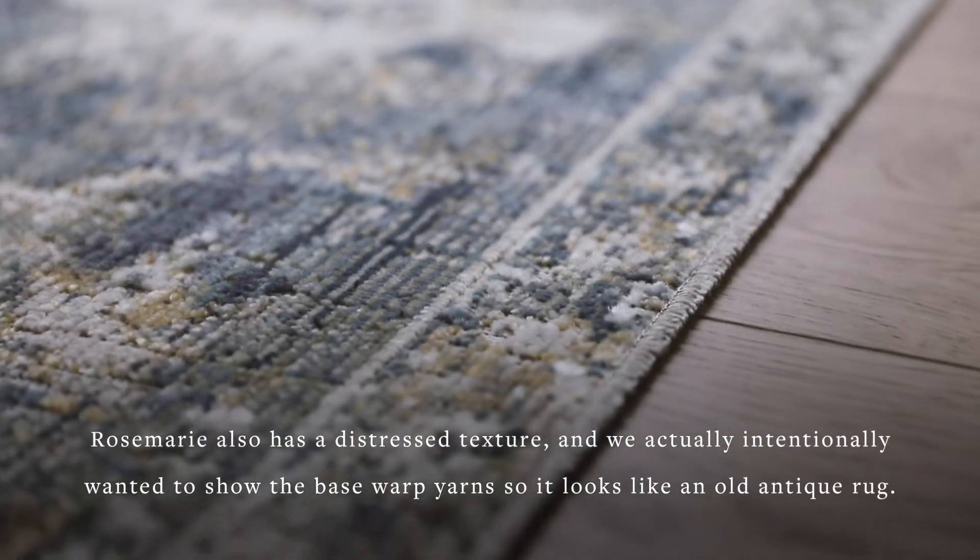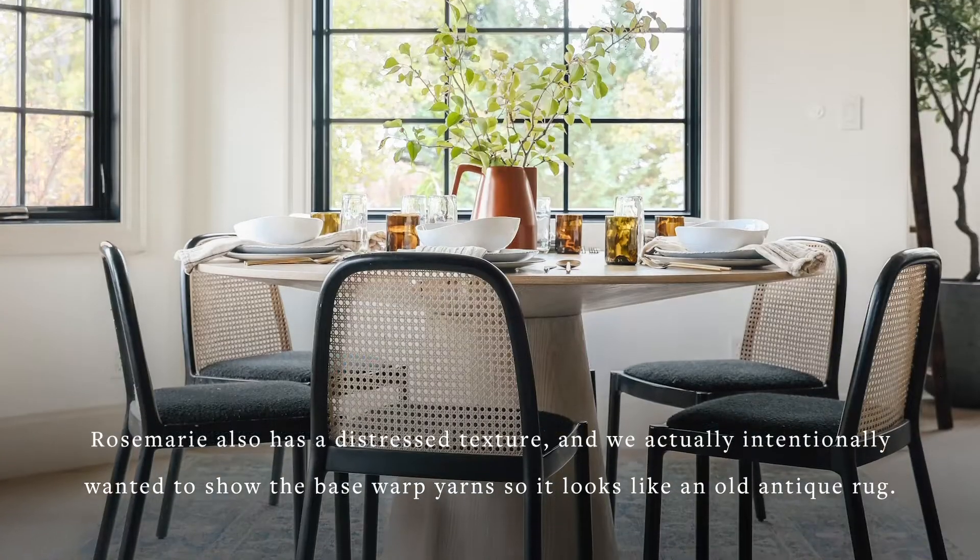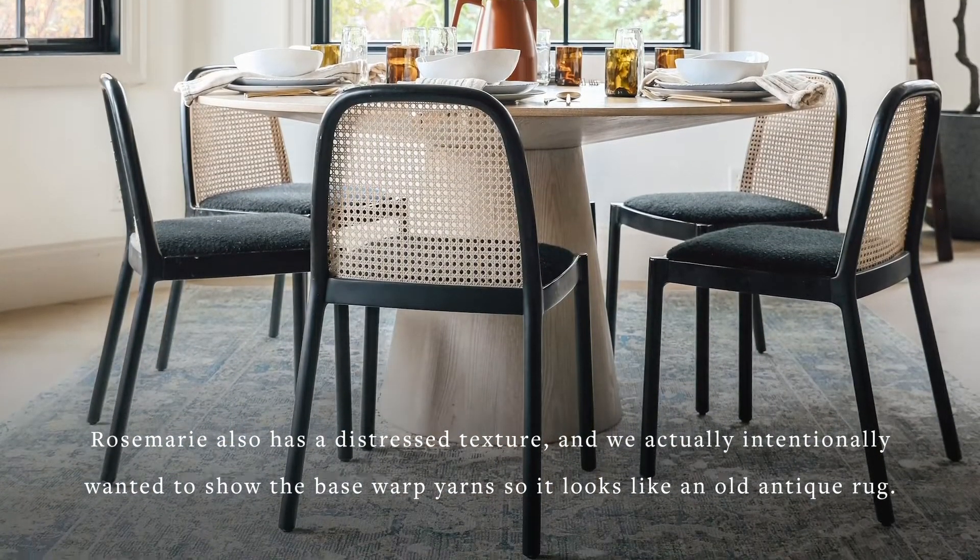Rosemarie also has a distressed texture, and we actually intentionally wanted to show the base warp yarns so it looks like an old antique rug.